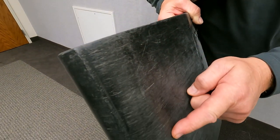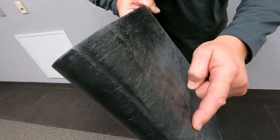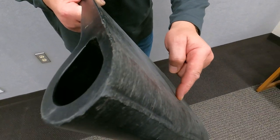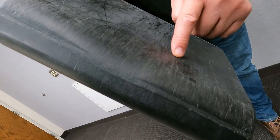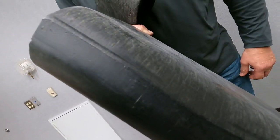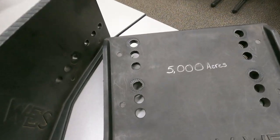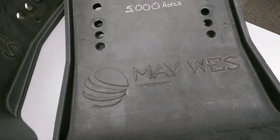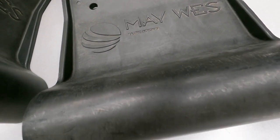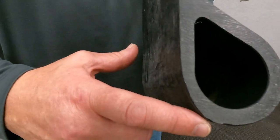How long will Maywest G4 Stock Stompers last? Keep in mind, different soil types will make a big difference in longevity. Sandy soil will create more abrasion, wearing the poly shoe down a little faster. Under normal conditions, we are seeing a lot of shoes in the 8,000 to 10,000 acre range. As you can see, this shoe was run on 5,000 acres with very minimal wear.